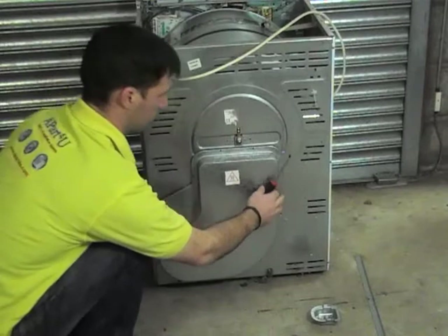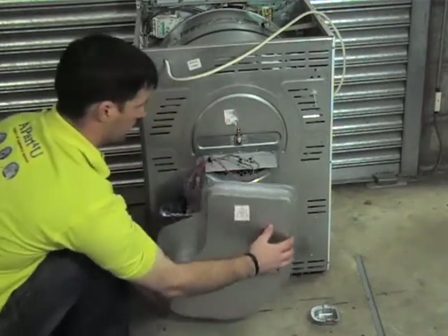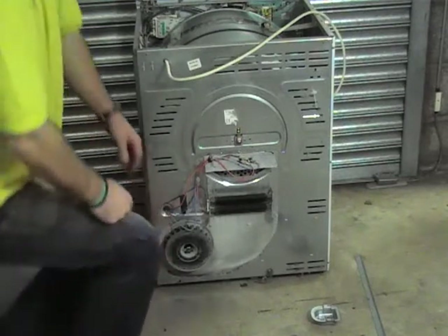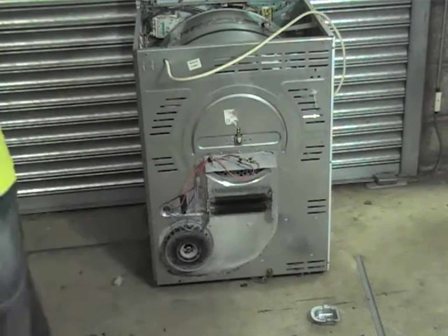Just removing the back panel now. Here at the top you can see the two thermostats.